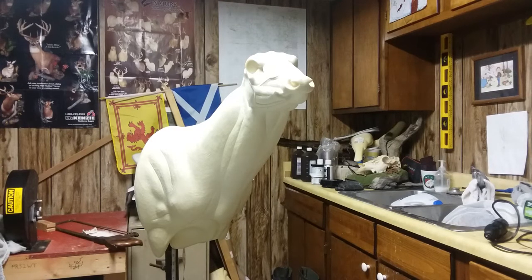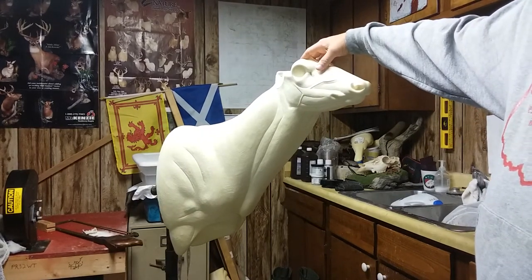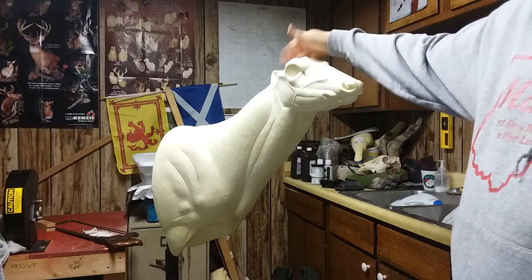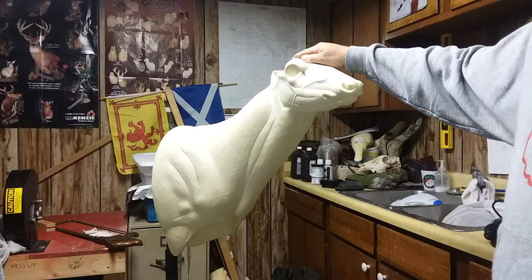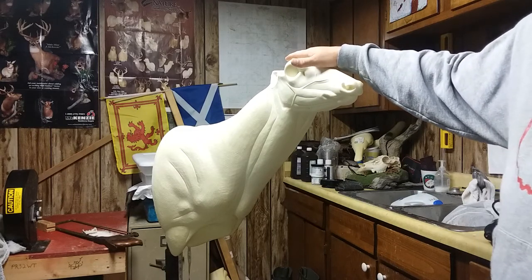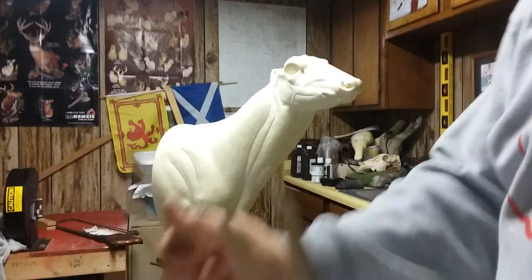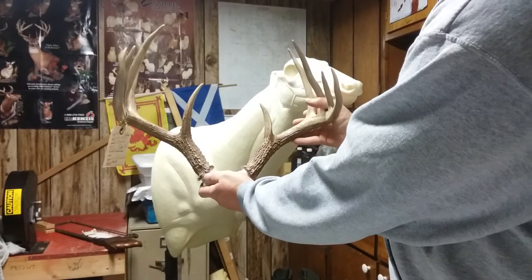In this video I'm going to set the rack on the form. I started a previous video with the four-point buck that my son Joey shot — this isn't that deer. This is a deer I'm working on this weekend for a guy I went to school with; his son shot this last year. I've put it off way too long, but I'm getting it mounted before he ends up shooting another one.